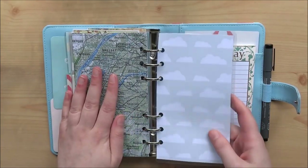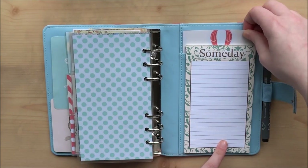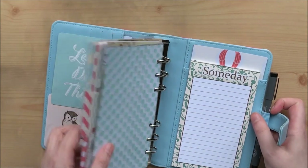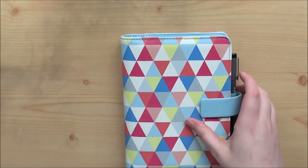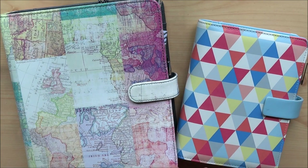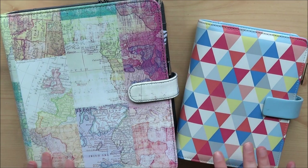Then we have my back dashboard, and that is it. I also have this memo pad here and another dashboard just to add some colour in the background, and my pen. That is my personal size planner. Like I said, these are my planning planners. The other ones I have have been used for various other purposes, which you'll get to see in the next video. But until then, I shall leave you. Hope you've enjoyed watching this. Bye!